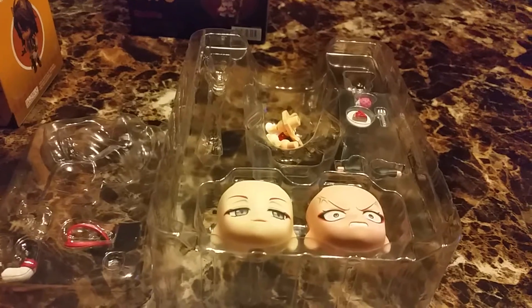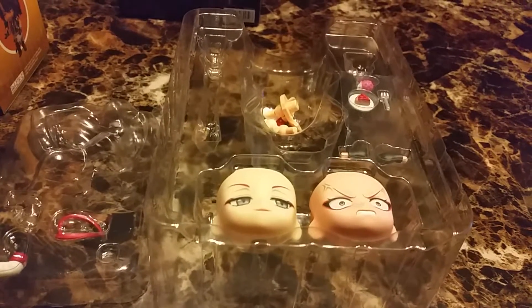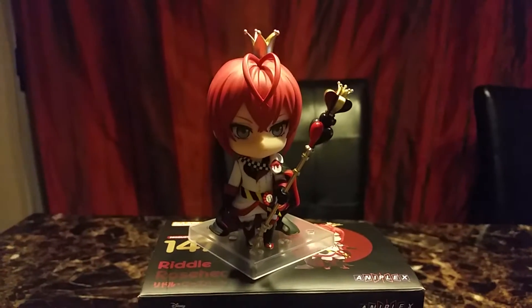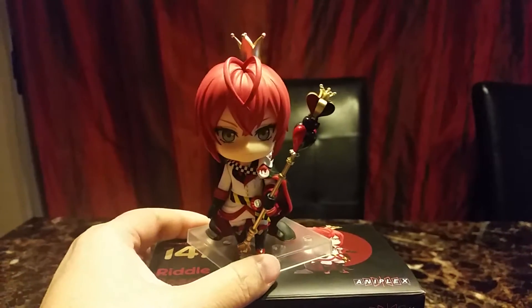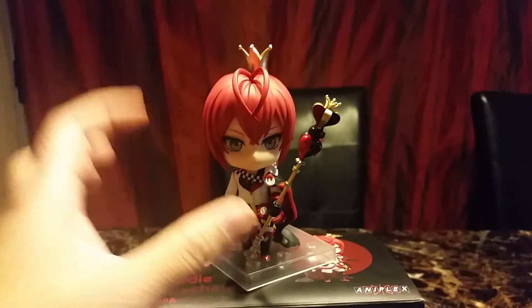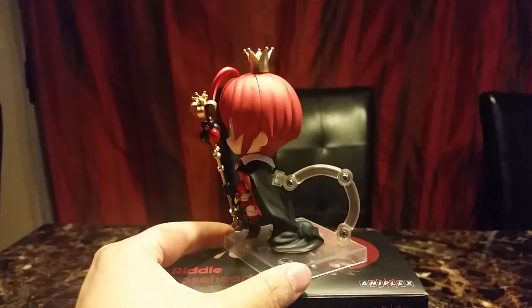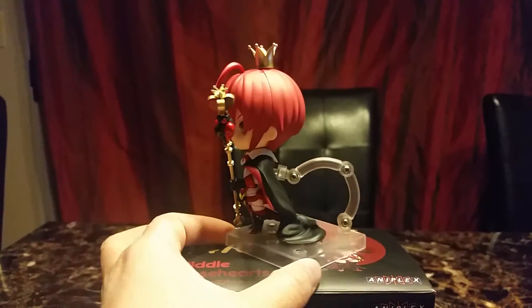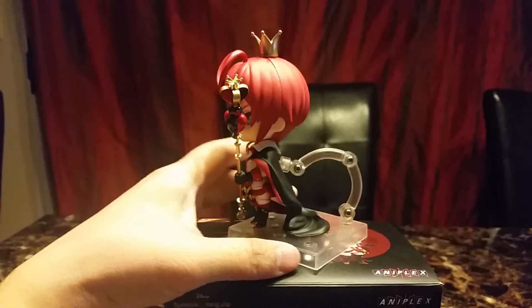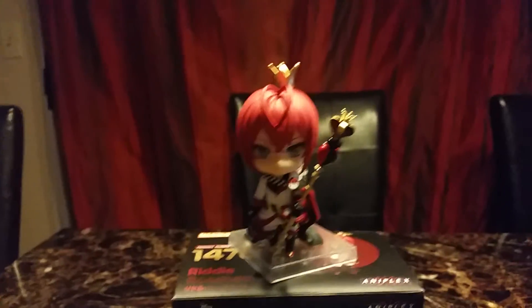I used a few pieces already because I decided to change his stance. Here I have him with a different arm piece to hold his staff. He's holding his staff, and I have him with his crown. His cape was a real pain to put on — I have him like this because if you try to do it the other way, he doesn't have much room.